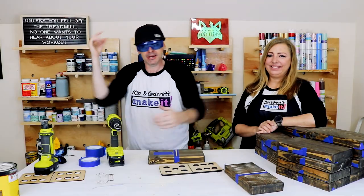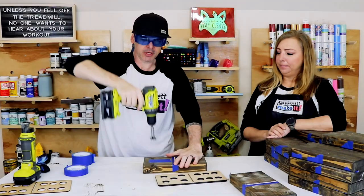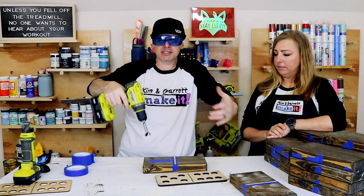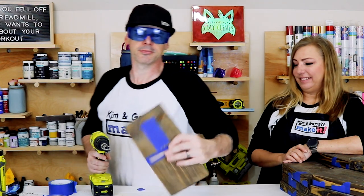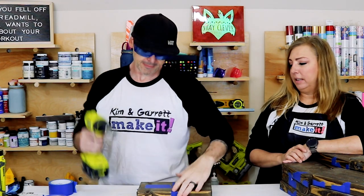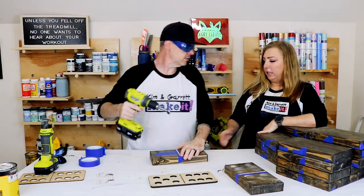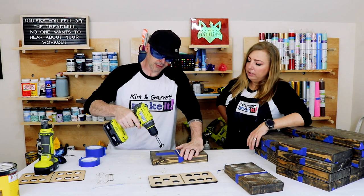Step six — now we gotta make our dimples. We're gonna use a one-inch Forstner bit. We just go in about a sixteenth of an inch — it's a guesstimation, just winging it. There are a lot of holes to drill, so I'll get better as I go. I outlined each hole from the template. Just gonna give each one a dimple, and yes, I need to clamp it to the table.